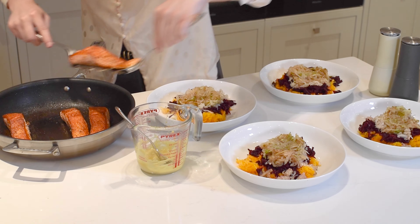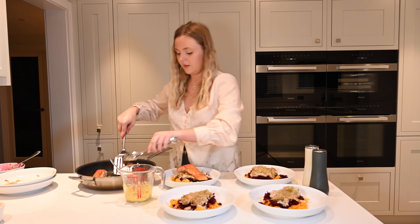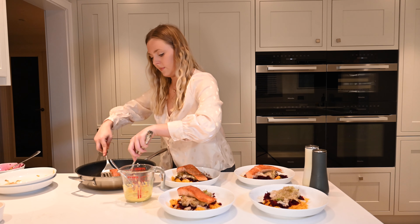Hi everyone, my name is Lauren Windus. I'm co-founder of Ardarae and also a clinical nutritionist and naturopath. Today I'm going to be showing you how to make our pan-fried trout dish with shredded squash, shredded beetroot, fennel, and a mustard dressing.